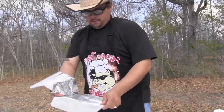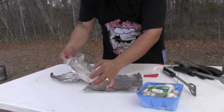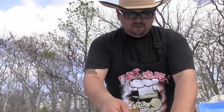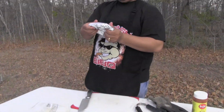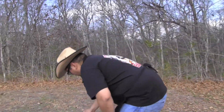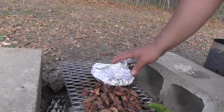Right before we're ready to eat, we need to heat up our tortillas. Get a couple pieces of aluminum foil, grab some tortillas, wrap them up, come over here, and put them right on the grill so they heat up.